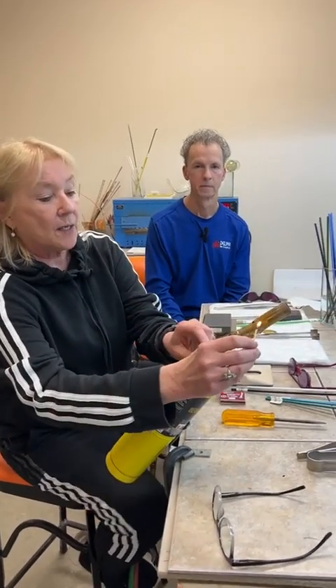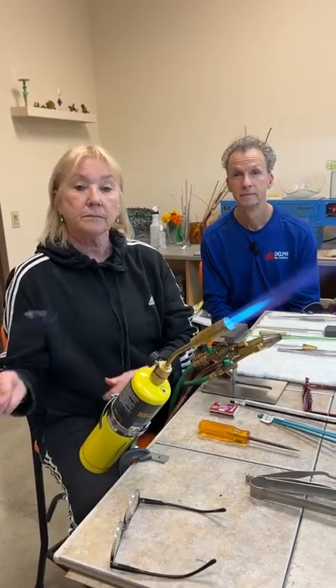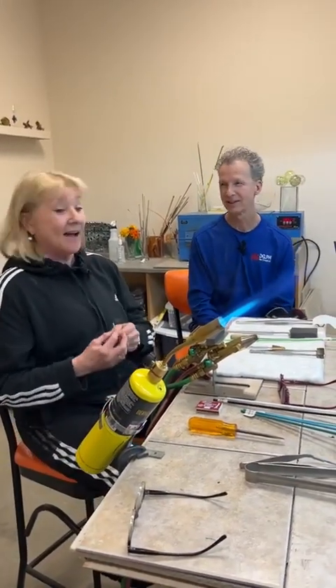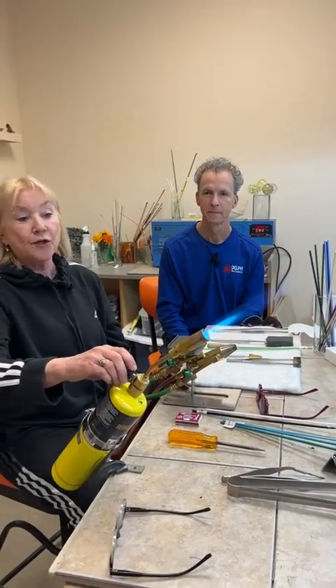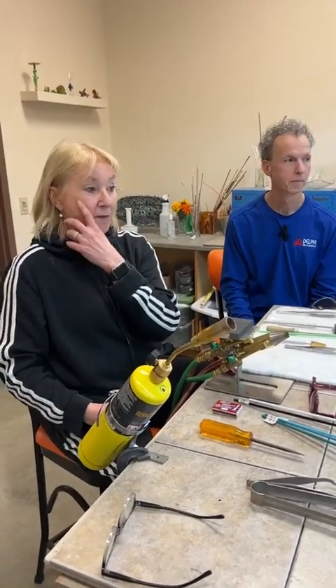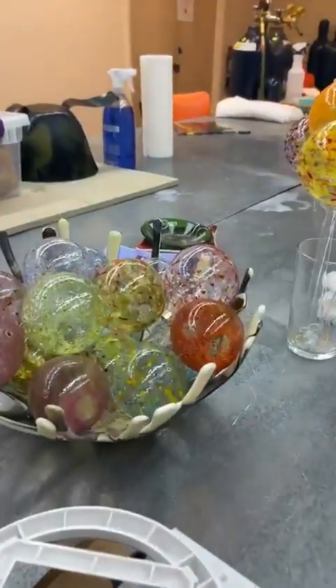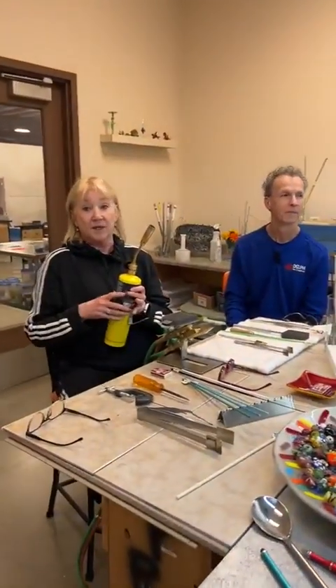I just use a match — put it up here, turn the gas on, and light it. It's a little loud, but it's got a really nice flame and you can do a lot in it. It's also what we use specifically for blown ornaments because of that nice big bushy flame — it works much better than a hotter fire just because of the size of the flame.